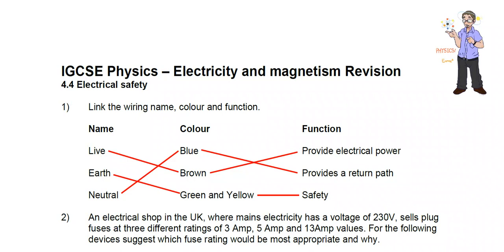The live goes positive and negative at 230 volts. The earth wire is green and yellow, and it's only there for safety — it generally doesn't do anything unless there's a problem.